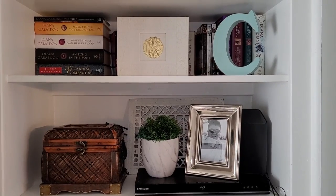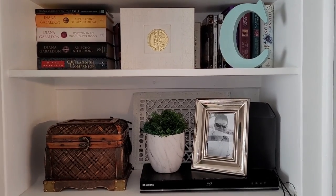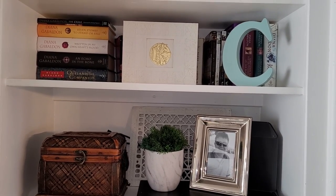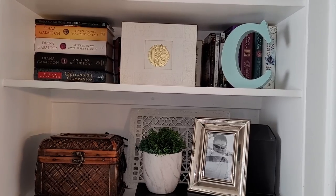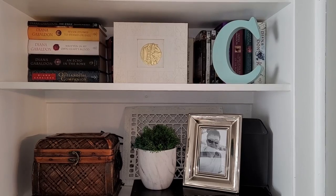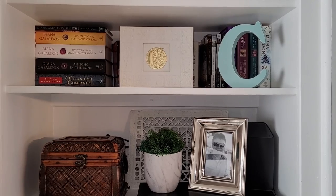This shelf hasn't changed too much at all — it has all my Diana Gabaldon books and all the Outlander movies that have been available for sale so far. I am eagerly anticipating the next season and also her next book, which is coming out very soon. I've only been waiting seven years for the next book.